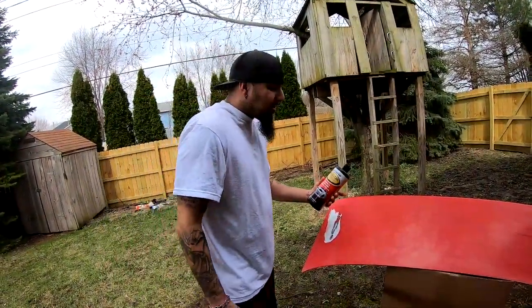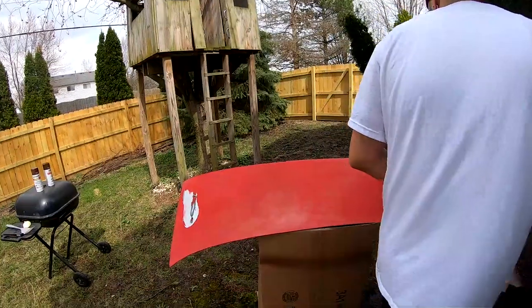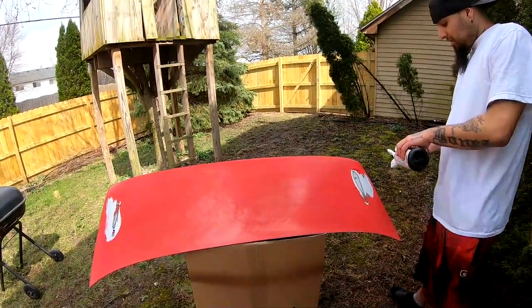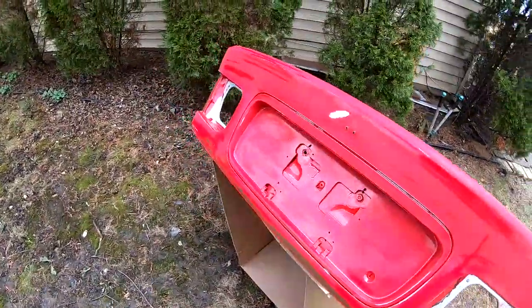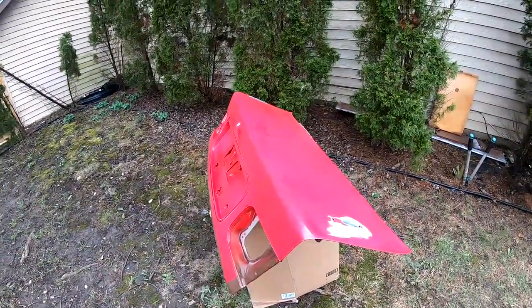Now we move to a different location and we're gonna be using the wax and tar remover, making sure that this whole surface is nice and clean. We're gonna let this whole thing dry up, and as soon as it's dry I'll start laying some coats of paint. The first coat is gonna be tacky — a very light coat.